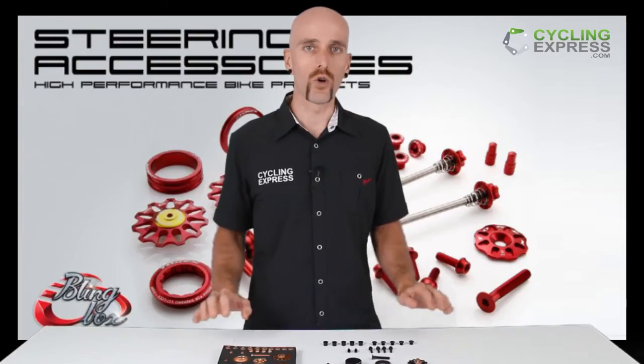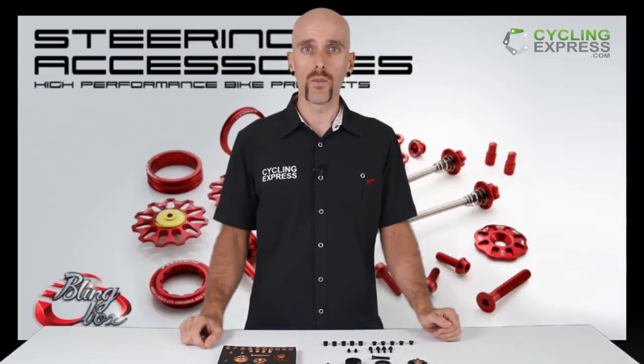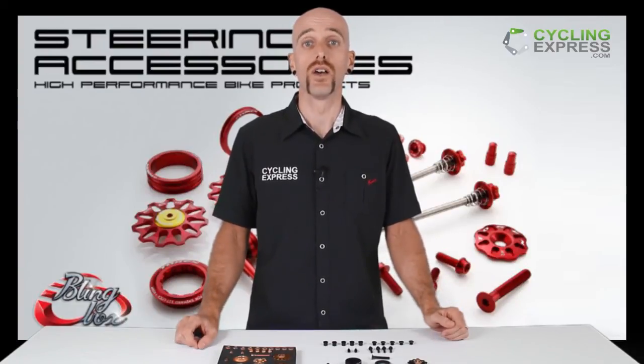If you have any more questions about Token products or the bling boxes specifically, hop on our website or contact us via email at cyclingexpress.com and we're happy to answer any questions you have. Thanks for watching.